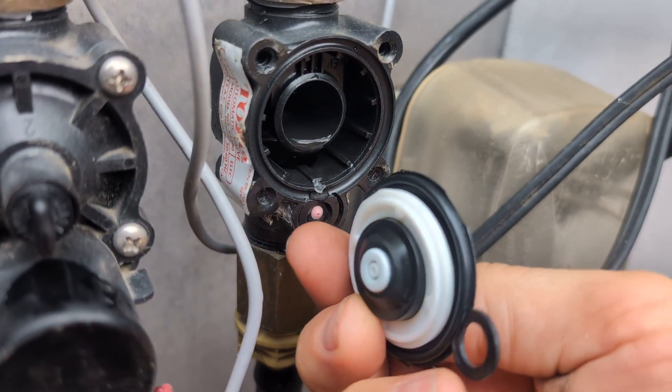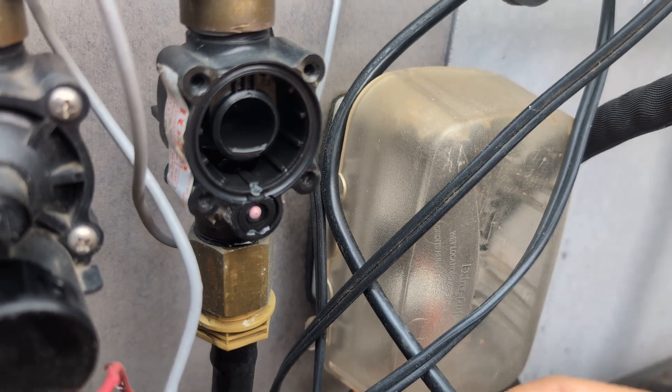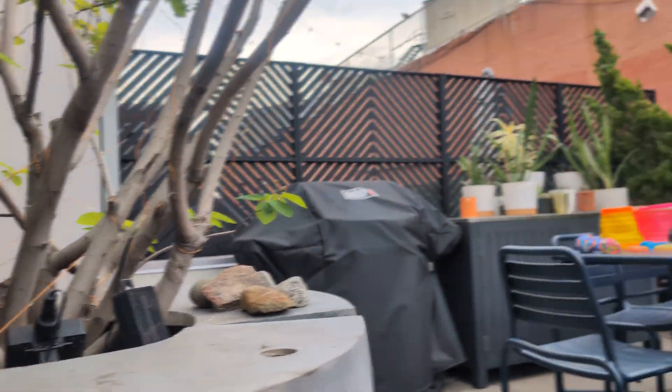Clearing the blockage — the valve was stuck open, the water just kept coming on, and the trees were flooding. That's the timer — using the Hunter timer with the Toro valves — and the trees were flooding.